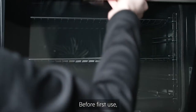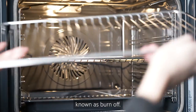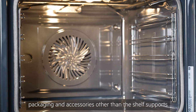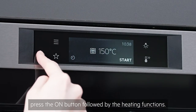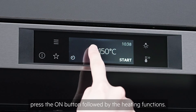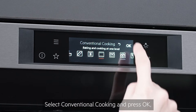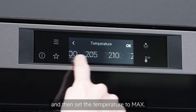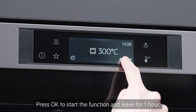Before first use, the oven will need to have an initial preheating cycle known as burn off. With the oven empty of all paperwork, packaging and accessories other than the shelf supports, press the on button followed by the heating functions, select conventional cooking and press ok, then set the temperature to max. Press ok to start the function and leave for one hour.